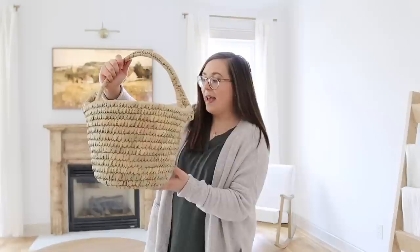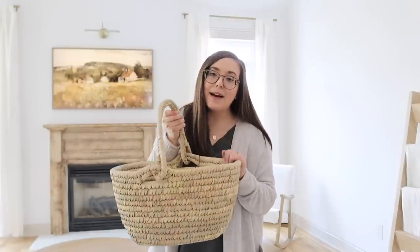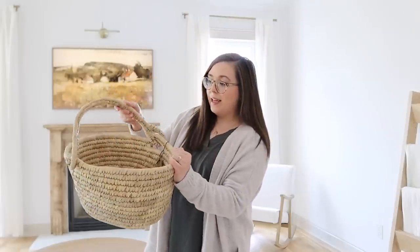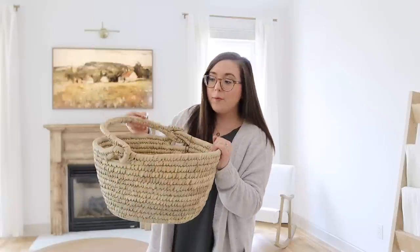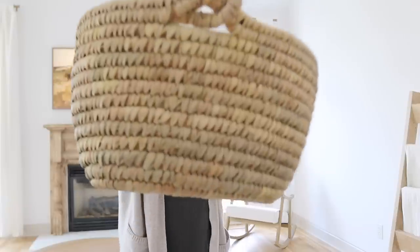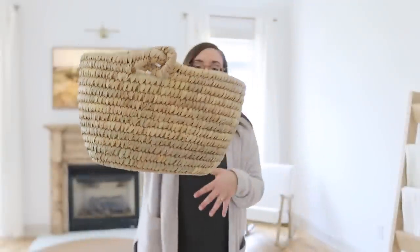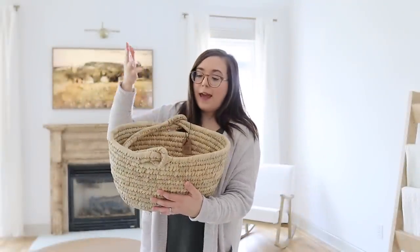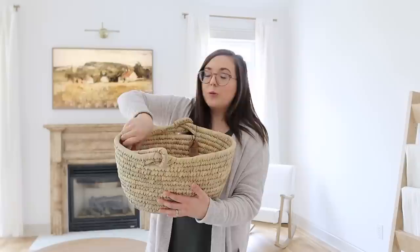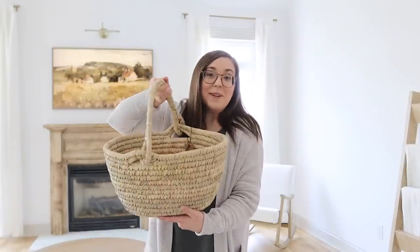This next one is from House and Home — it's a beautiful cane grass and date leaf basket. I absolutely love the handle on this one. You can have it sitting up or it can lay down gently to the side. I love the coloring and all the texture it's going to bring to this space. You could stuff this full with a pillow, a throw blanket, or even books or magazines. I think this one's just so good.